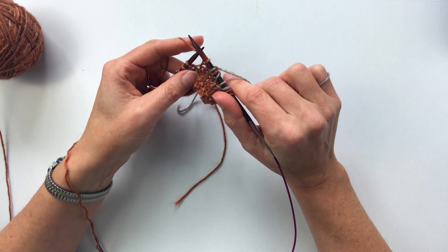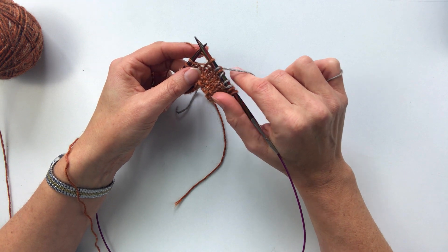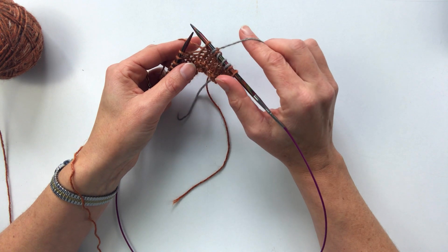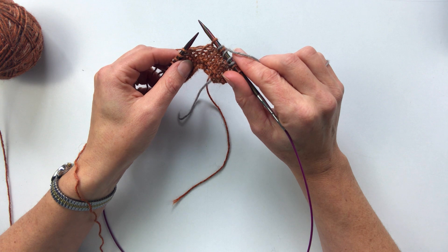So you're never crossing the yarns, and with a bit of practice you can pick up speed so that you can go almost as fast as stockinette stitch. Now you can see here as well that this finger is holding the yarn up higher and this one is holding the yarn down lower.